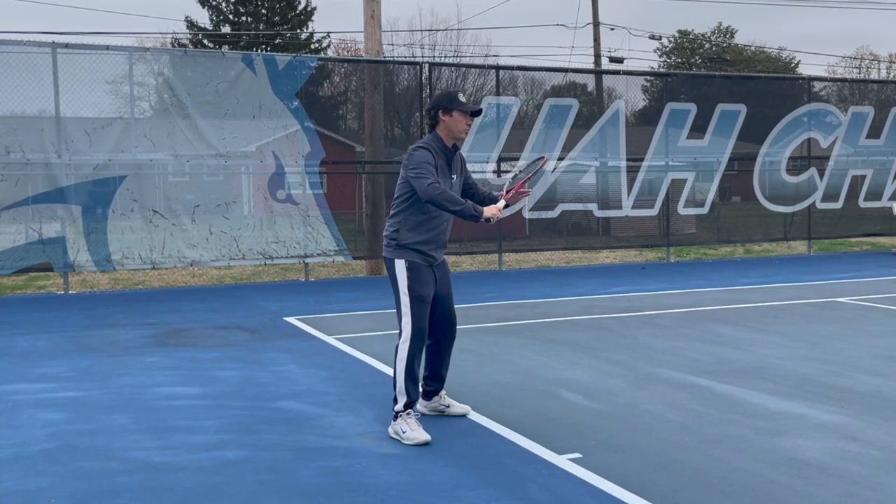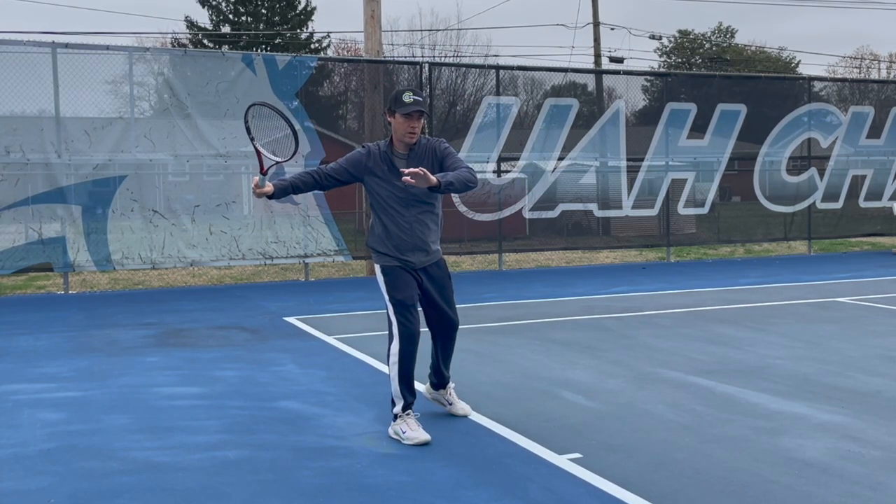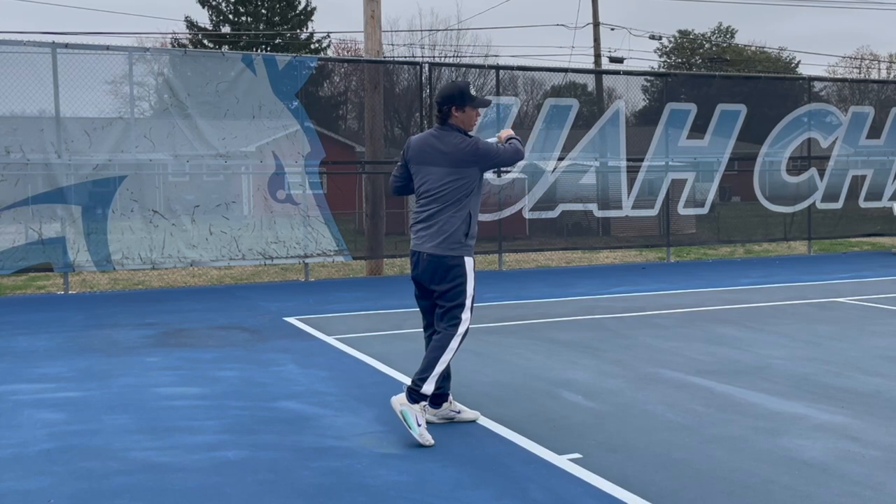So the sequence we're looking for is pronation, separation, supination, pronation.